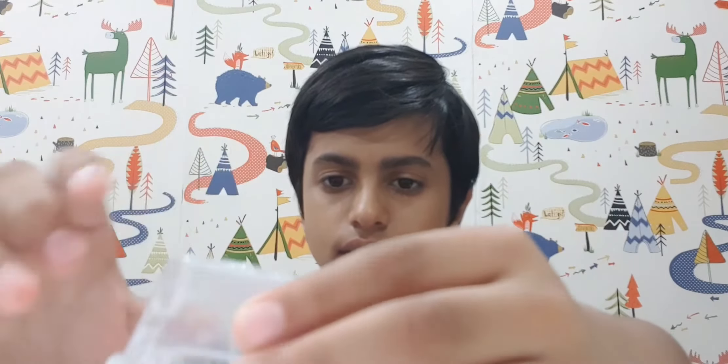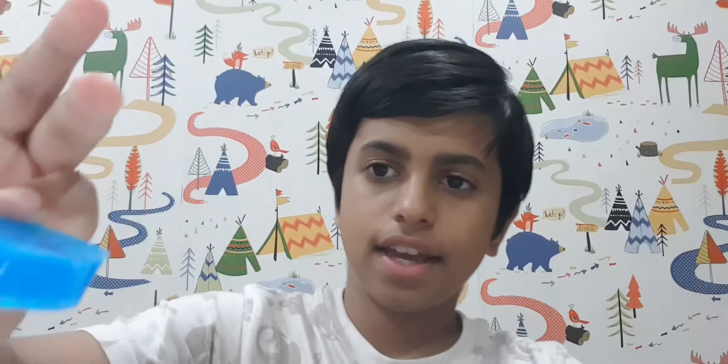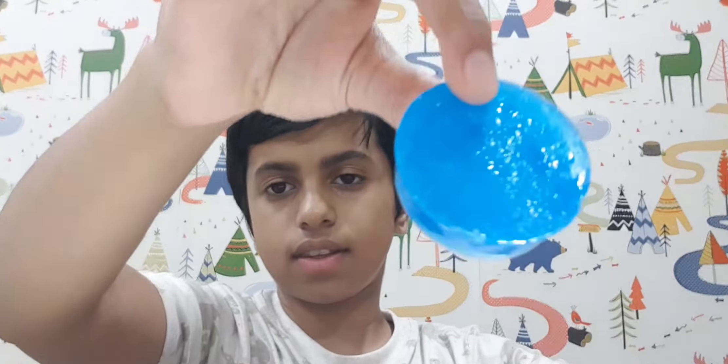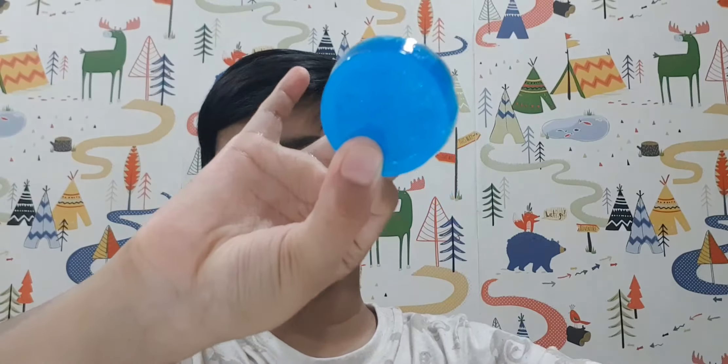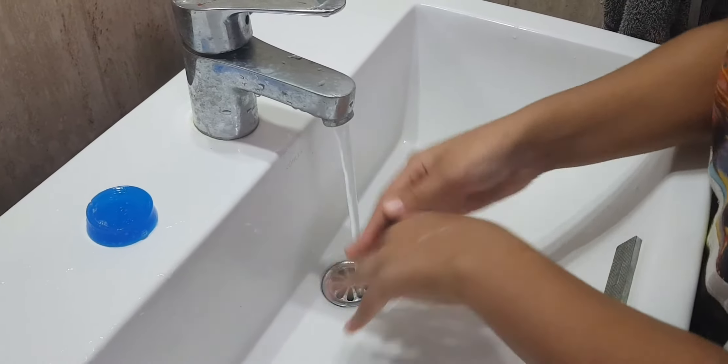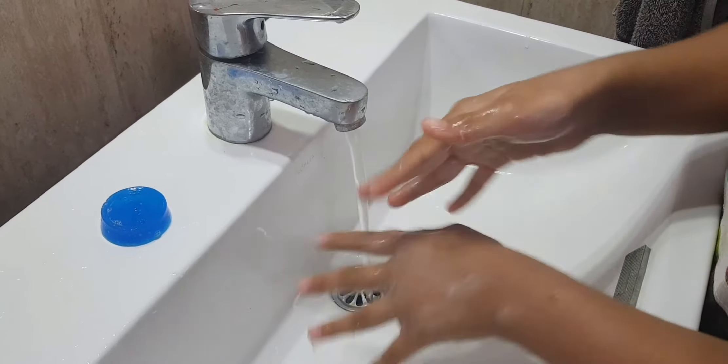And over here is a brand new colored soap. It also really works! Now, about the science kit...